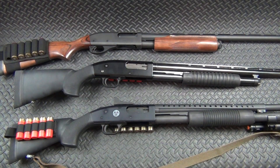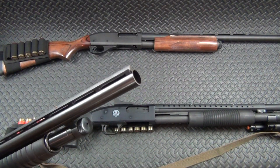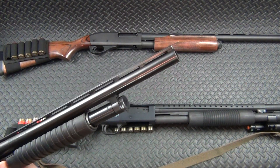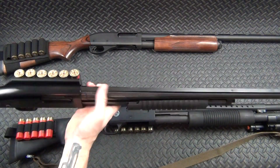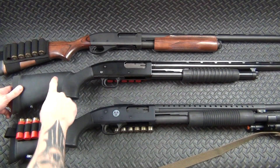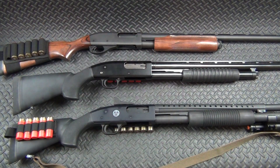Then we've got a Maverick 88 — I've had this one for a long time. This is the one I cut the field barrel down on, so it's about 19 inches. I wanted to get it even with the rib, so I left it a little longer so it would look better. I've got a side saddle on there and I put a Hogue short length-of-pull stock on it. I'm a big fan of those Hogue stocks — I even did a review on them. It's just a basic home defense / defensive shotgun setup.